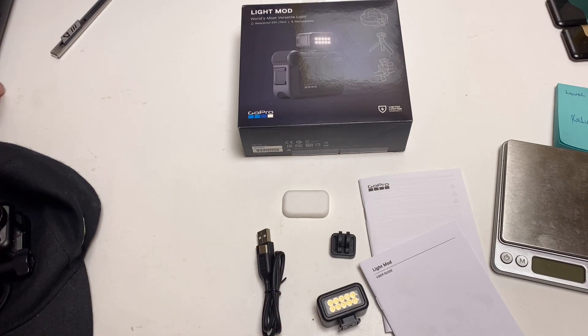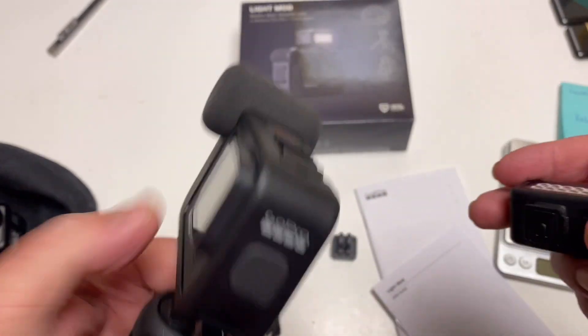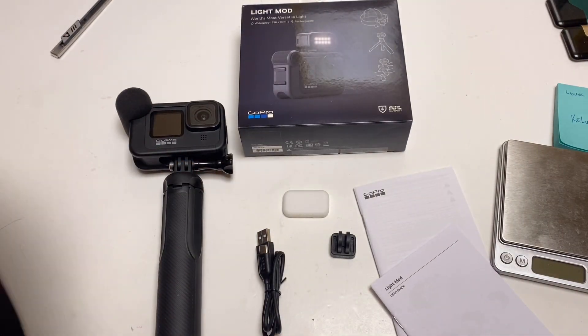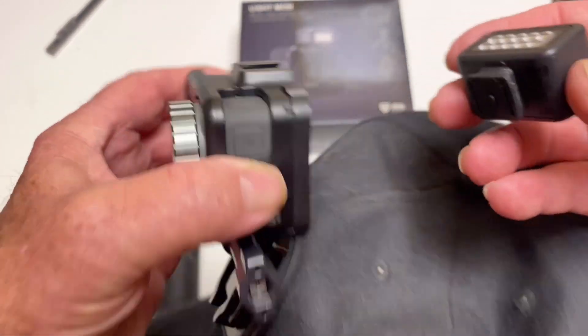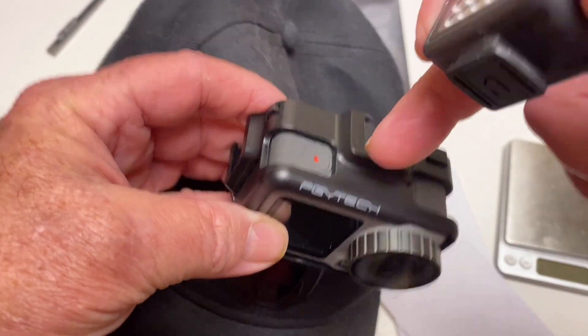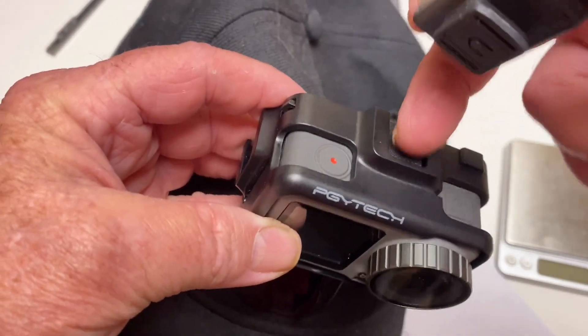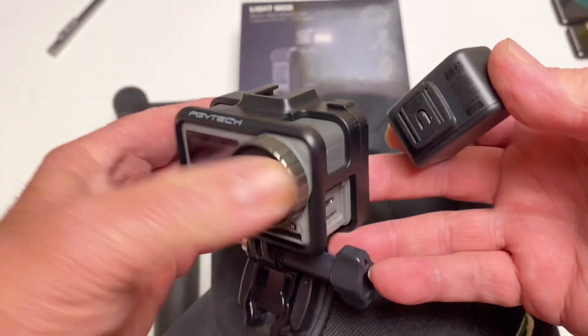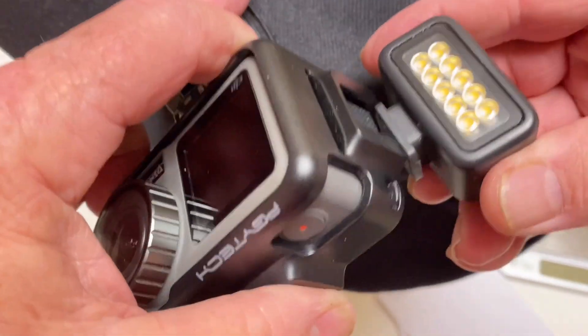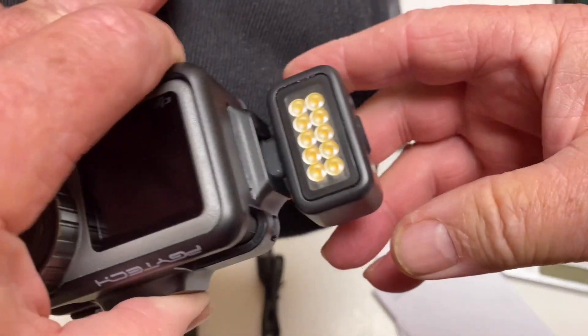Let me show you real quick how to put it on. It's got the cold shoe — it's real simple. You just slide it on here, just slide it right in there no problem. What I wanted to show you is that you can use it with anything. This is the Osmo Action and I have that special cage — the Ulanzi or PGY Tech cage — that has the cold shoe and an extra hole for the microphone. You just slide it in there, so you can use this with anything that has a cold shoe. You could put it on the side or up on the front.